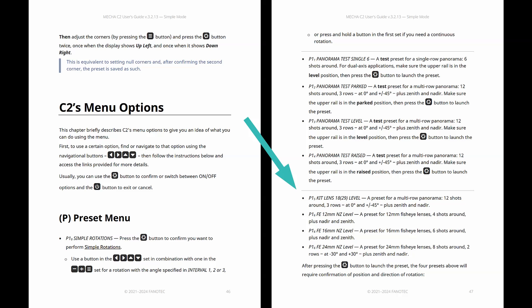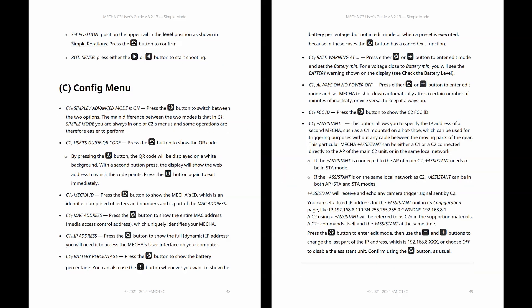Each factory preset is tailored for different lenses. And the best part? You can customize every single one of them using the user interface. The OLED config menu is a quick alternative to the more complex configuration page in the user interface.